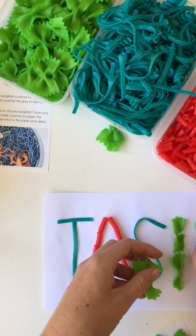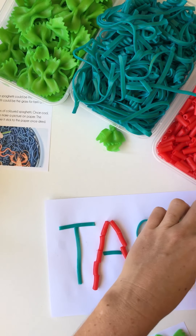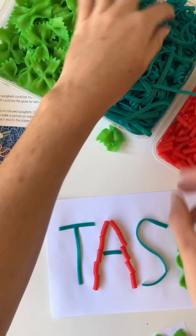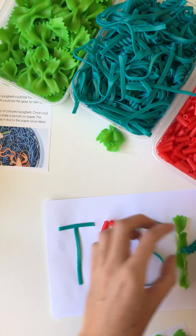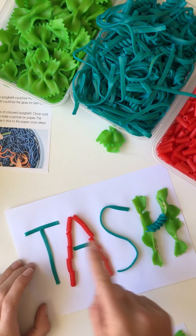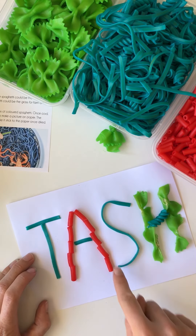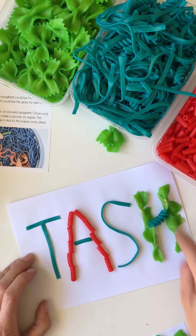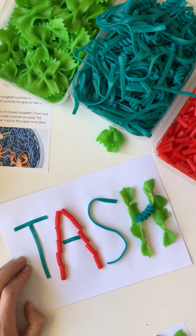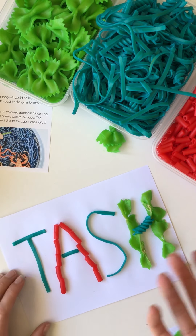It's a tiny bit raw in the middle but I don't plan on eating it so we're all good. And then a spiral for the middle, and for this one as well. Once it's dry, your little one can actually practice the correct letter formations with their fingers and actually have the texture there as well.